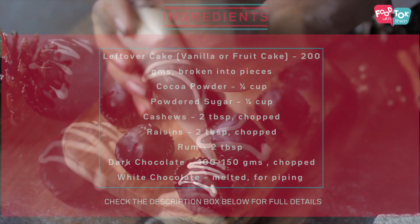The first process for making rum balls is to prepare that rum ball mixture. Now for this, the base is a cake. I am using a fruit cake here. If you don't have that, you can use a plain vanilla cake as well.